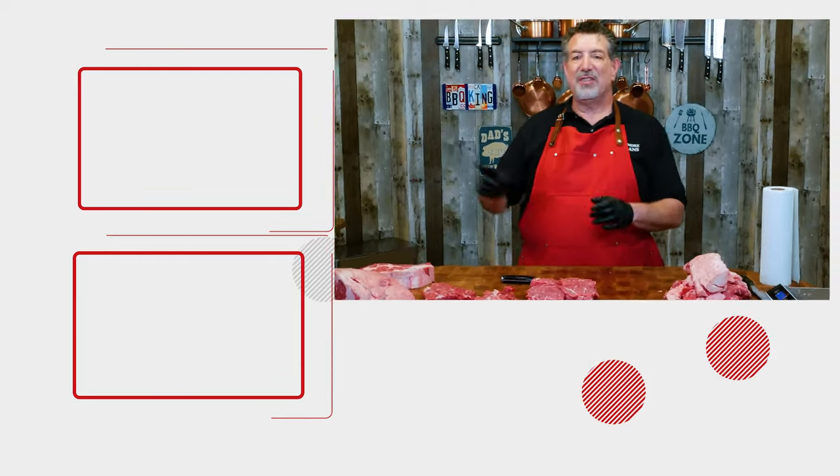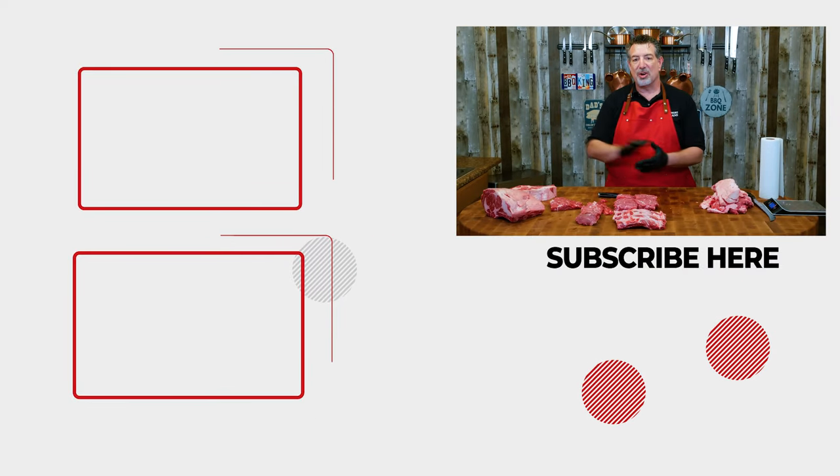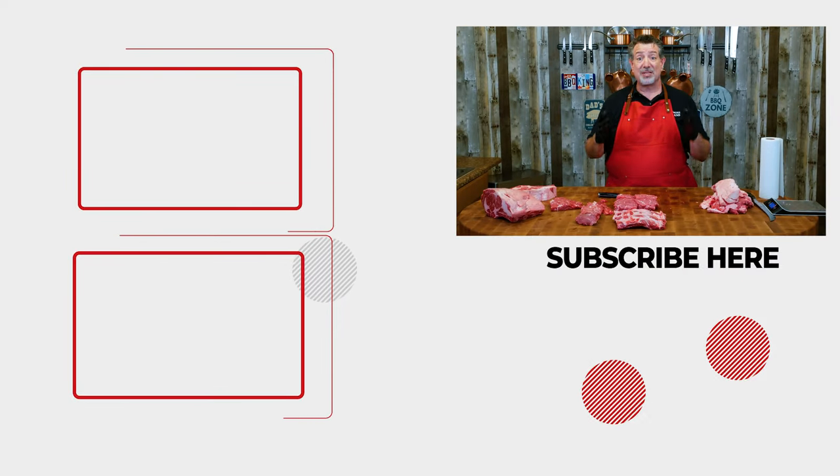If you enjoyed this, check out this video where I broke down a whole tenderloin — I actually got that one from Costco. We'll see you next time on Eat More Vegans.